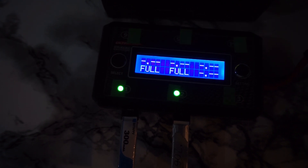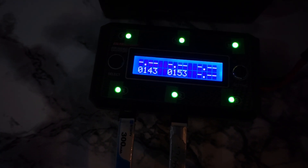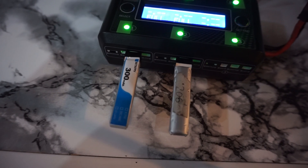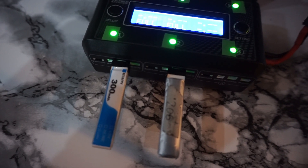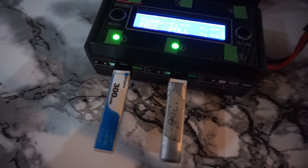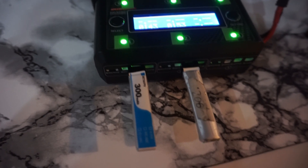As you can see when the mAh readout comes up, the BetaFPV one with the sticker received 143mAh, whereas the one with the sticker removed received 153mAh. They are both the same batteries, but the one which took more milliamps had a slightly longer flight time of 2 minutes and 15 seconds, opposed to the BetaFPV sticker one which had a flight time of around 2 minutes.